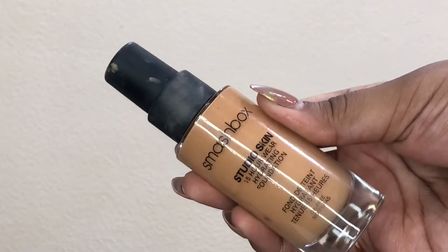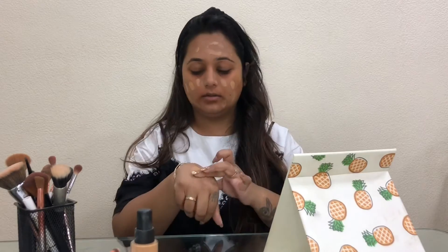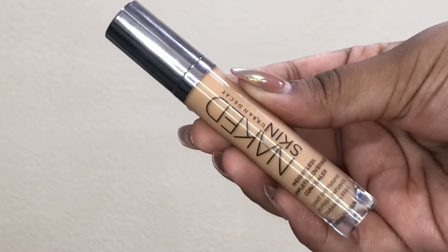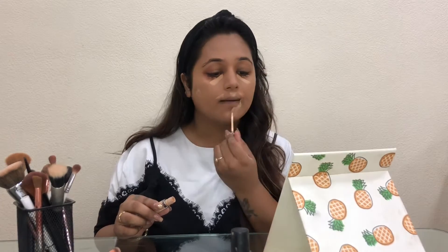Then taking the Smashbox Studio Skin Foundation in shade 3.1, I'm dotting it all over my face and blending it with a damp beauty blender. Then taking the Urban Decay Naked Skin Concealer in shade Medium Neutral, I'm applying it on the areas where I used the orange corrector and blending it with the same damp beauty sponge.